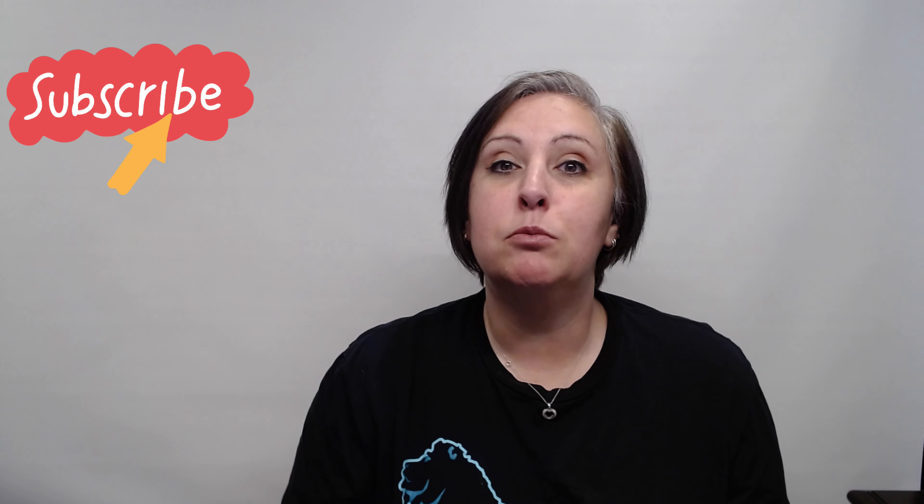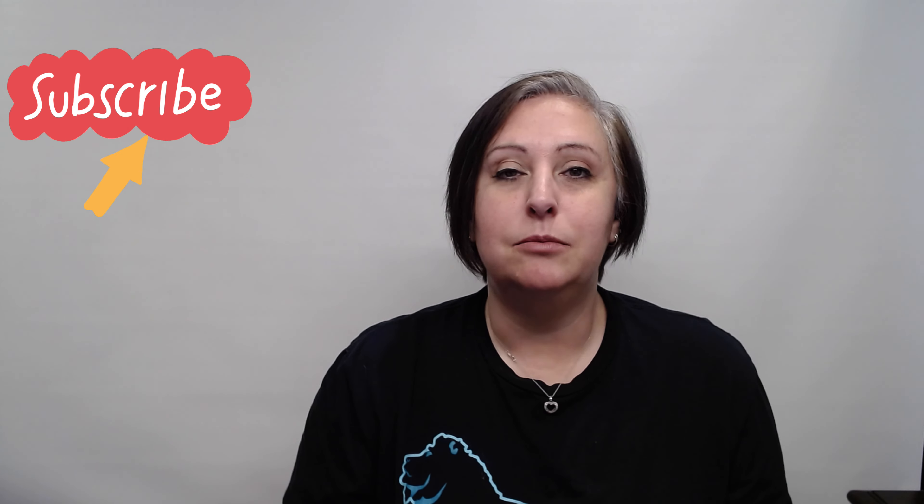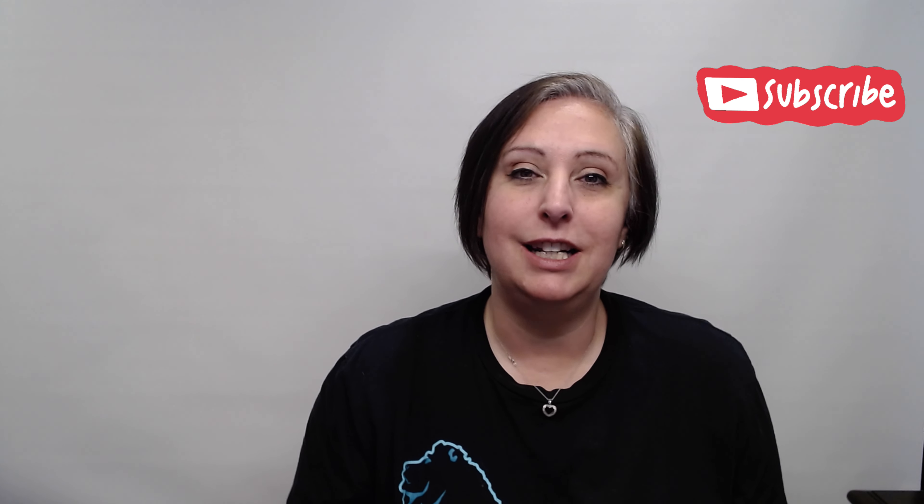I hope you all enjoyed it. If you did, like this video and comment — let me know what you liked. Let me know if you want me to do the warm color challenge, because that will be much more difficult since I didn't see a cute little fish in it. Subscribe, like, comment, all those good things, and I'll see you next time.